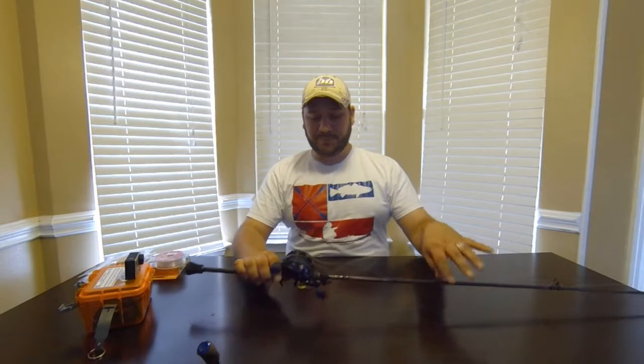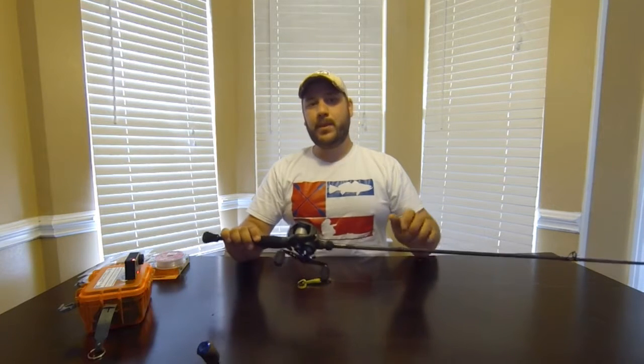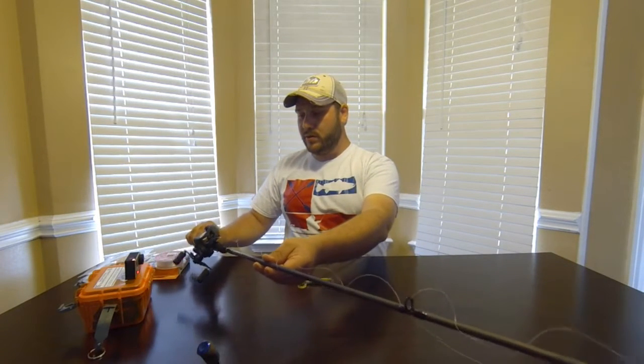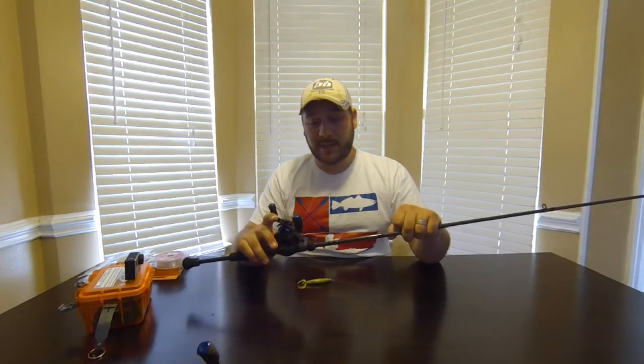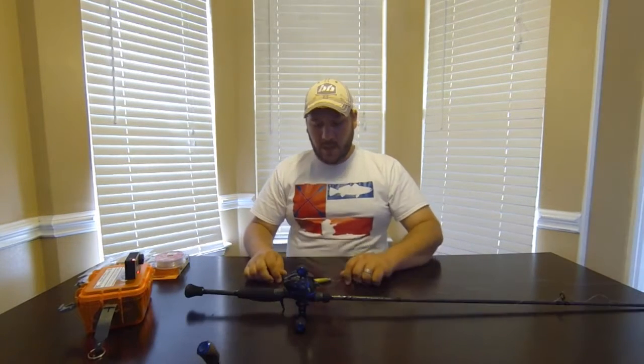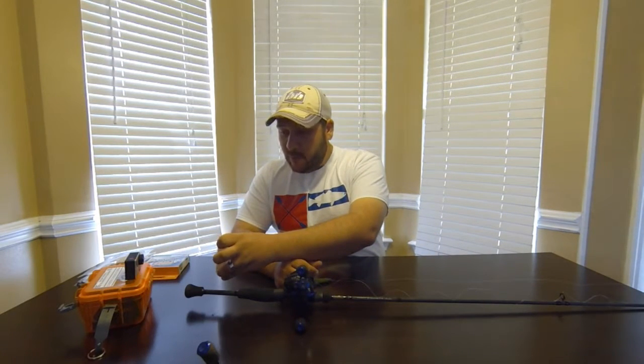The rod is a Waterloo Phantom, six foot nine, medium power, fast action. The reel is a Six Gill Hyperion in a 7:1 gear ratio — this reel is incredible, I really like it. It's fast and so far it's been super reliable even in saltwater. The line I've got on there is Seaguar Red Label 15-pound fluorocarbon, so you don't have to have a separate leader — it's always fluorocarbon.